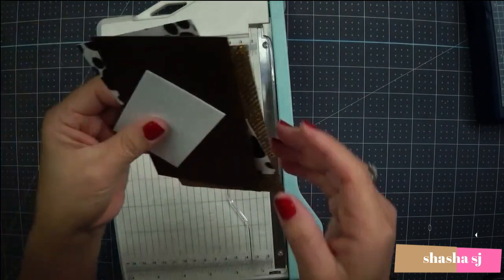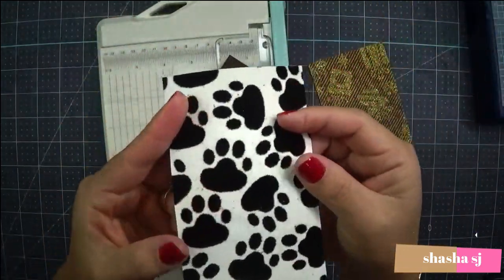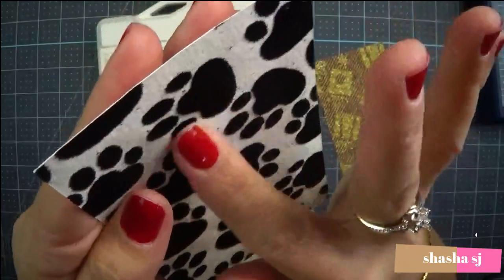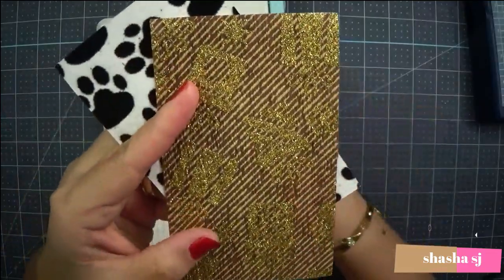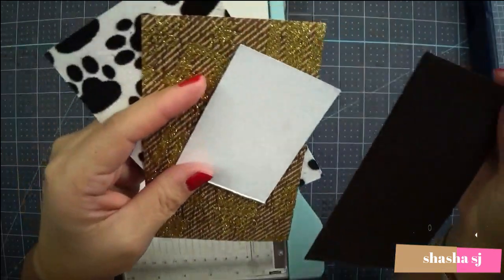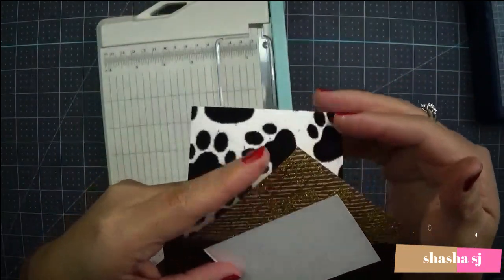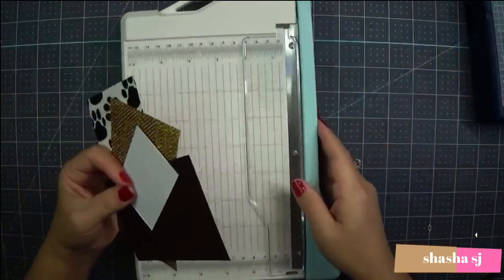I have some paper samples to test with: a felt-ish paper with puppy paw prints — so cute and fuzzy — sparkle paper, regular paper, and a thin regular paper. We're going to check how this trimmer cuts each one.